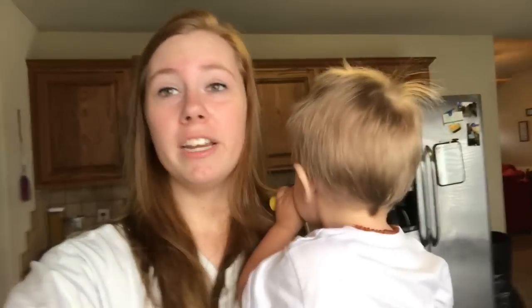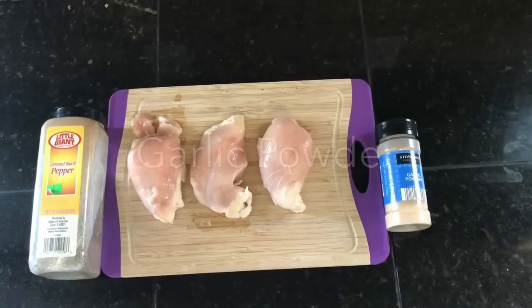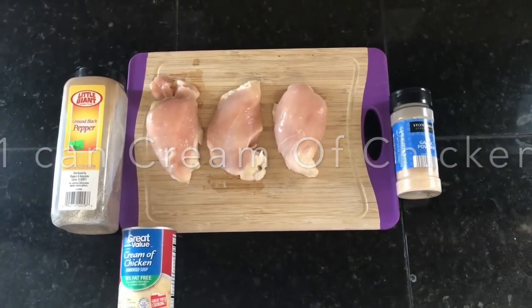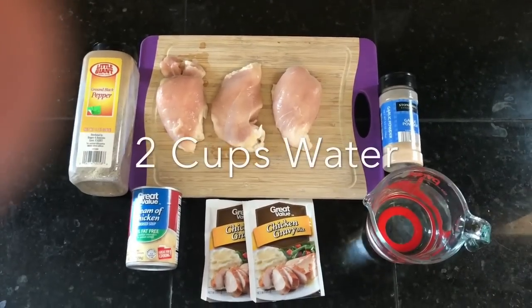It's the perfect day because Bentley's sick and it's kind of chilly outside, and Jerry's at work. When he works the weekends I try to make something that will last for two days. So I figured I would show you guys my easy chicken and gravy recipe. You'll need three chicken breasts, black pepper, garlic powder, one can of cream of chicken soup, two packs of chicken gravy, and two cups of water.